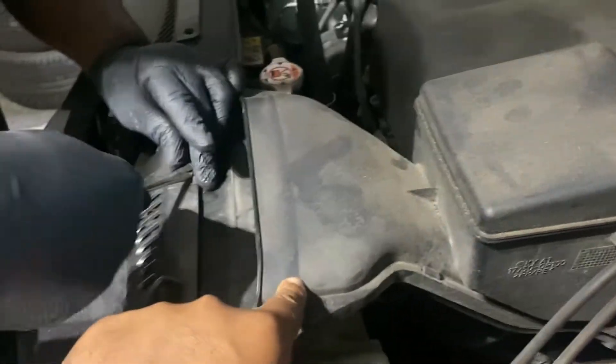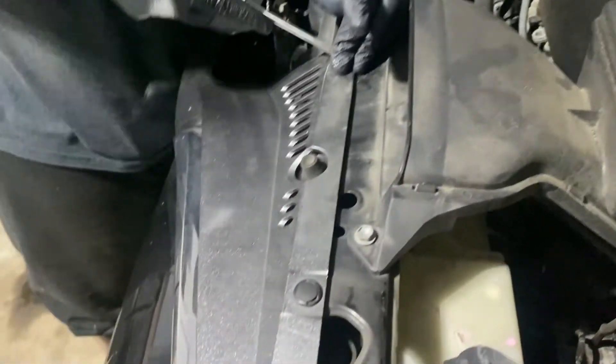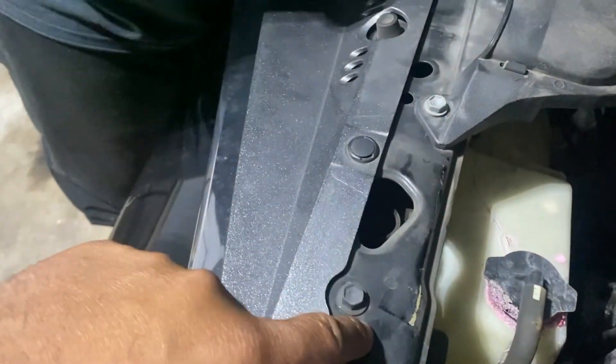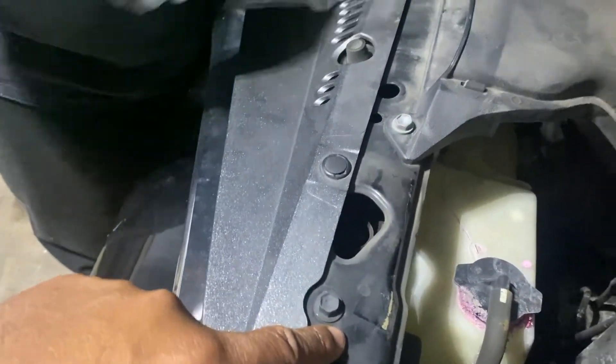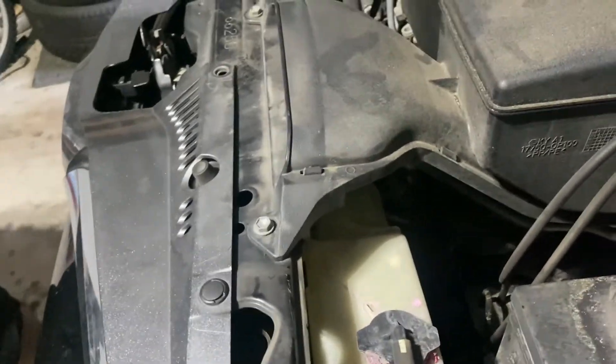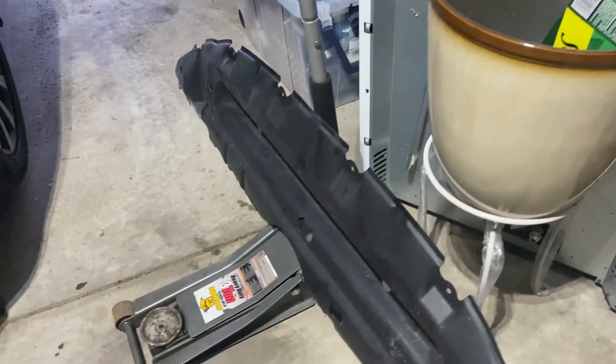We'll probably remove our air duct going here, move that out the way, and I think there's a bracket here that has to come off that holds in our hood latch. So all that's got to come off first, so we're going to go ahead and work that out.